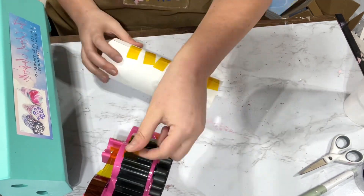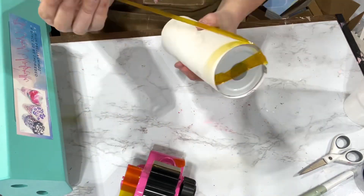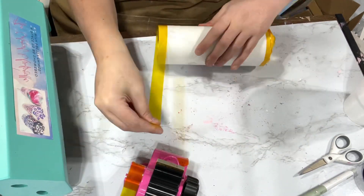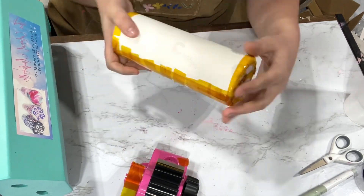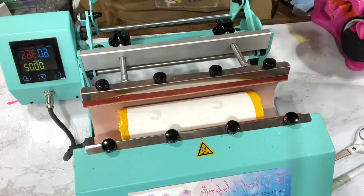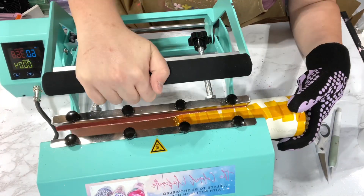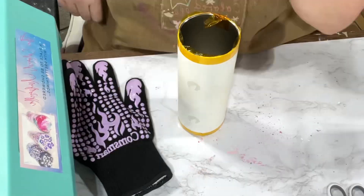I get it nice and taped up, especially my seams. I always like to put a piece of tape around the top and the bottom of my cups. Tape is so personal, so however you want to tape, you tape that way — but that's how I like to do it. Then I stick it in my tumbler press for 60 seconds per side at 365 degrees.